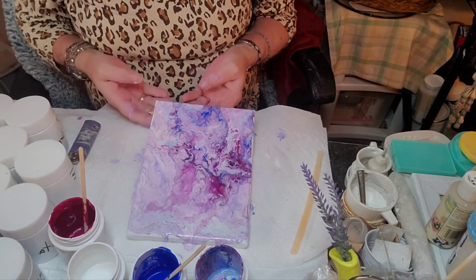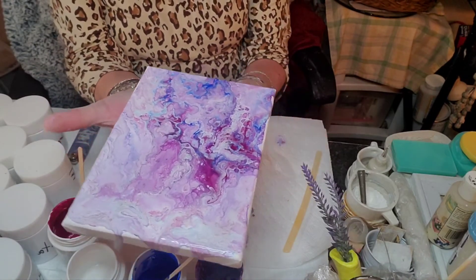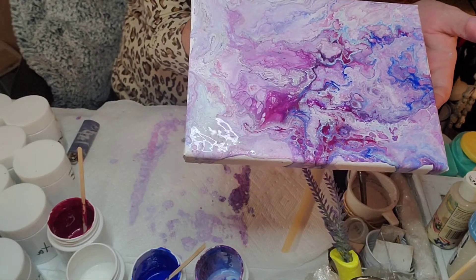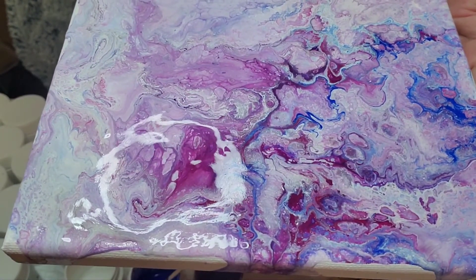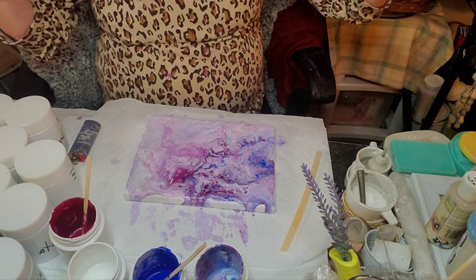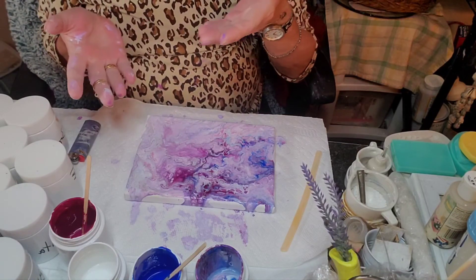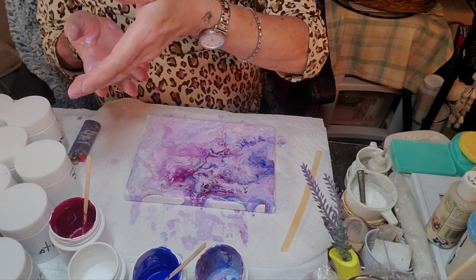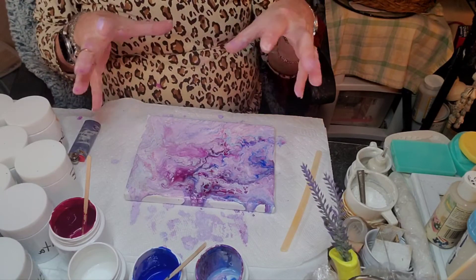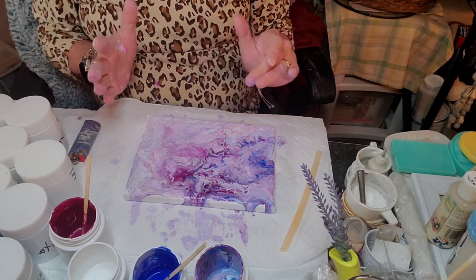I'm really not sure which one really is the best. You guys are gonna have to tell me. Do you like this? I'm just trying to really let you see a good view of it. That's our experiment. Again: Elmer's Glue All mixed with acrylic paint with some silicone — one drop. Maybe I should have done more drops of silicone to make more cells. It looked like it was forming cells until I started moving the paint, then I lost the cells.